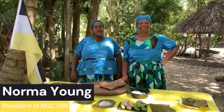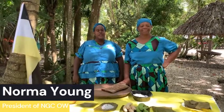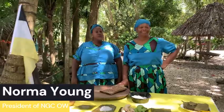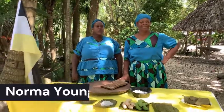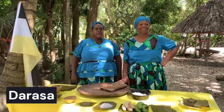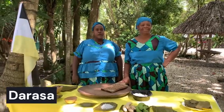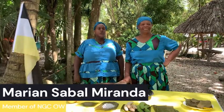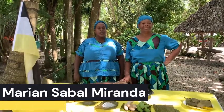Hi, good day everyone. My name is Norma Young and I am the president of the National Garifuna Council of Orindua branch. We are here today to share with you how to prepare one of our main Garifuna dishes. The name is Darasa, and I'm here accompanied by one of our members, Mrs. Marianne Sabal Miranda, who is going to teach you how to prepare the dish.